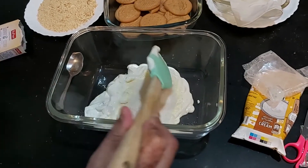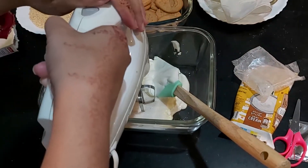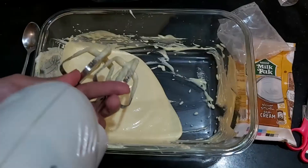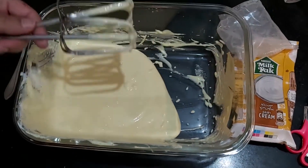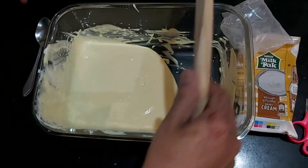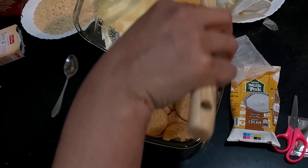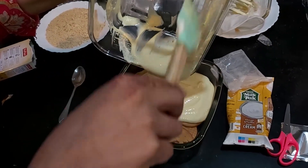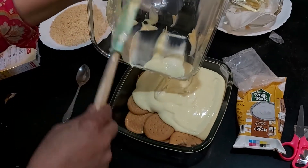I will mix it for a few seconds. Now I will beat it — it will only take half a minute, just mix it. This is about 1 minute of beating, then I will add it into the serving dish. And this is our dessert — it is so easy and very fun.